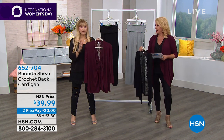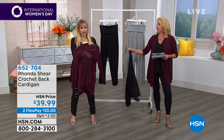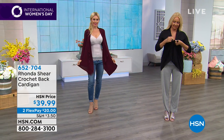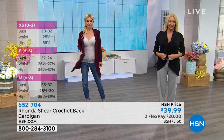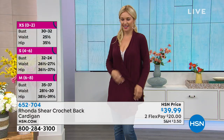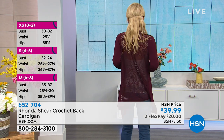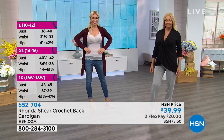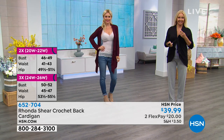Let me do sizing real quick — it's multi-sizing. We go extra-small/small/medium/large combo, extra-large/1X combo, 2X/3X combo. The length is 31 inches. I always love the length — long enough so you're really comfortable in it, yet it's not baggy or overwhelming. You could still wear this with shorts in the summertime, or a super cute little crop pair of pants.